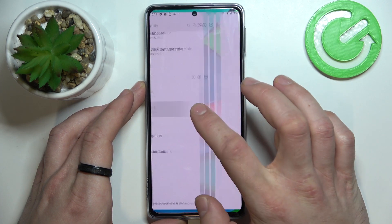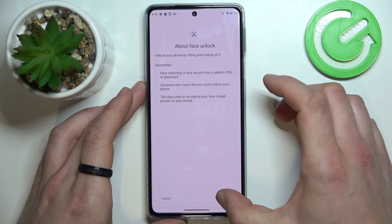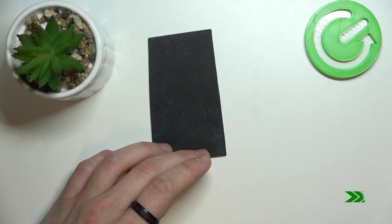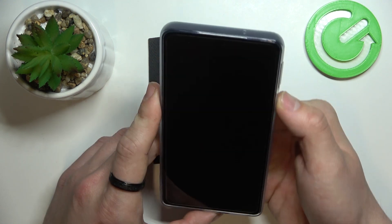The last method to unlock your phone is Face Unlock. Simply scan your face in this area. Now my face is scanned and I can use it to unlock the phone.